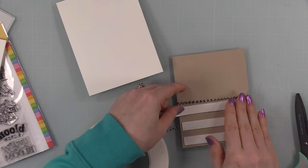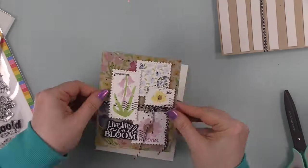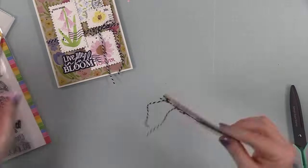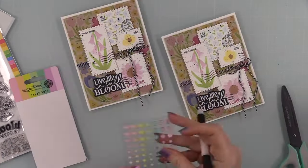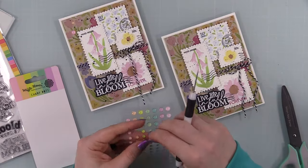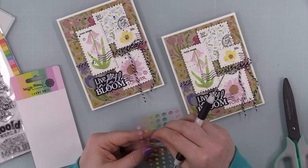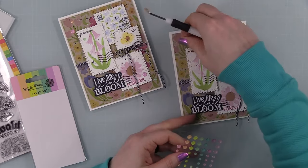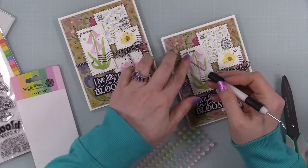To pop the card fronts onto the card bases, I'm using Big Mama foam tape — it gives it a little bit of dimension but not a ton of lift. So I got those adhered onto the card bases. Then as my final embellishment, I pulled out these Waffle Flower unicorn candy dots — the colors just kind of worked with what I used. These are self-adhesive, so you just peel and stick. I stuck a few of those into place to finish the cards off, and that was it.